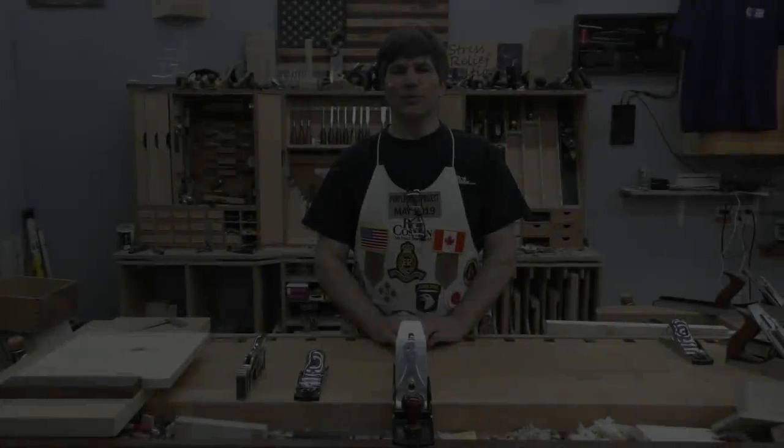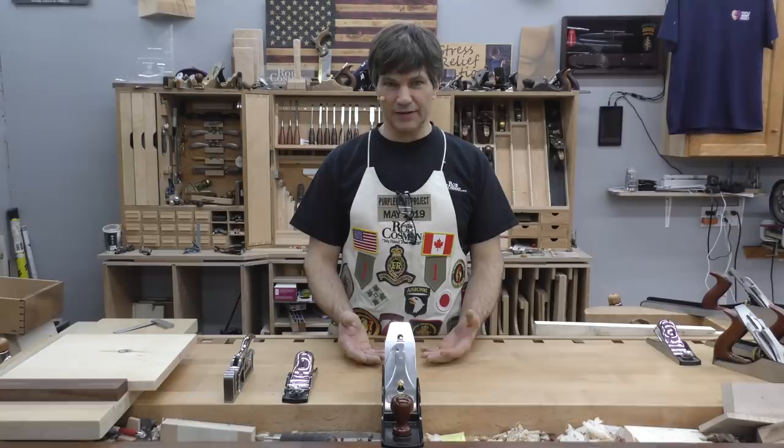Hi, I'm Rob Cosman. Welcome to my shop. I am frequently asked the question: what hand planes do I need if you plan to build furniture? I'm going to give you my opinion on what I would consider the top three.